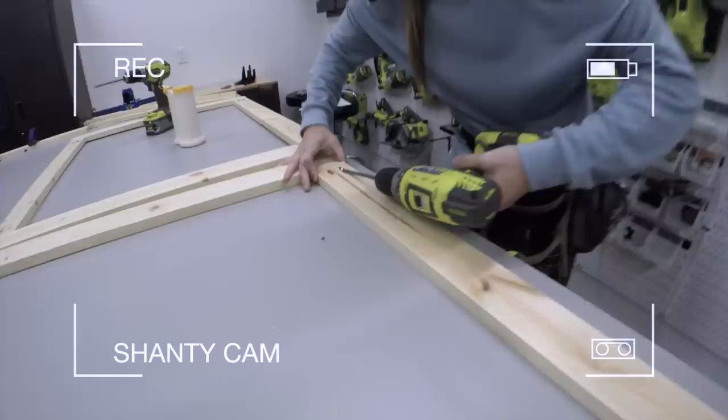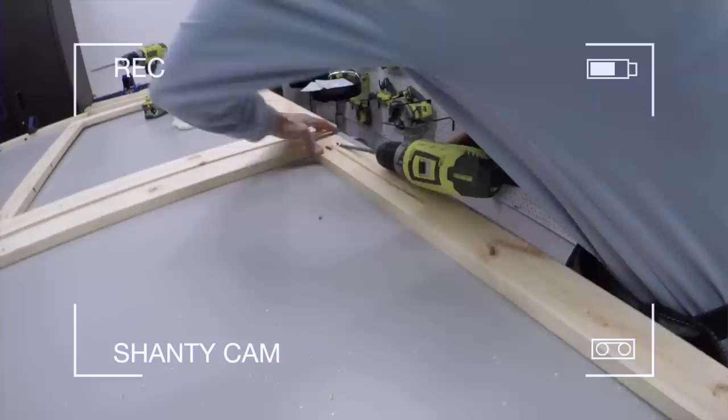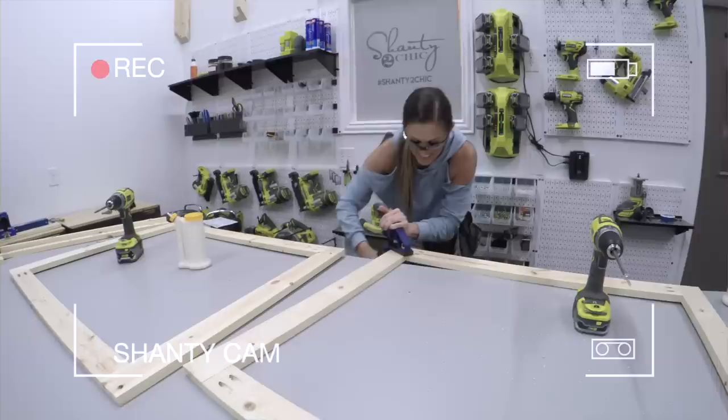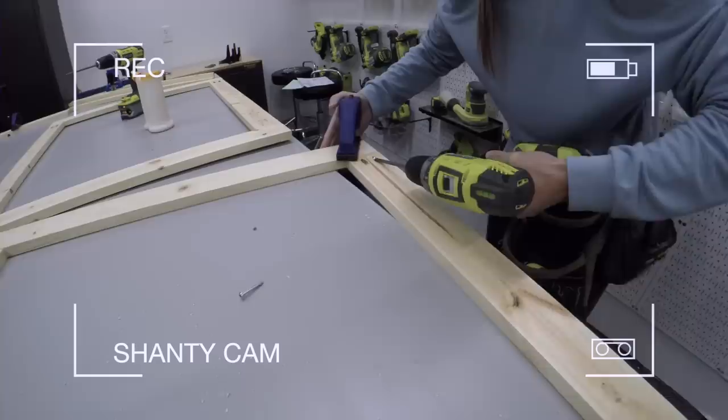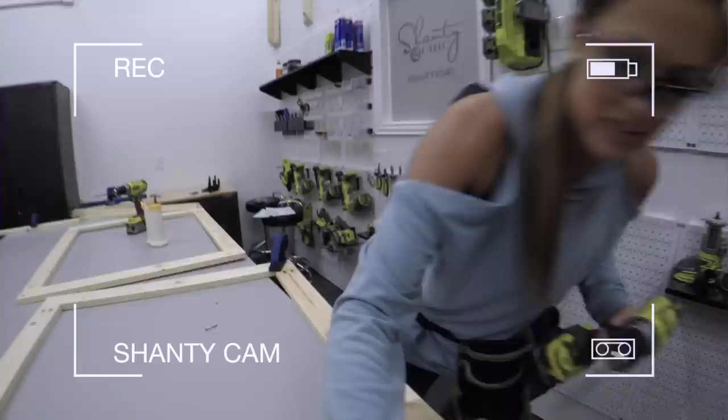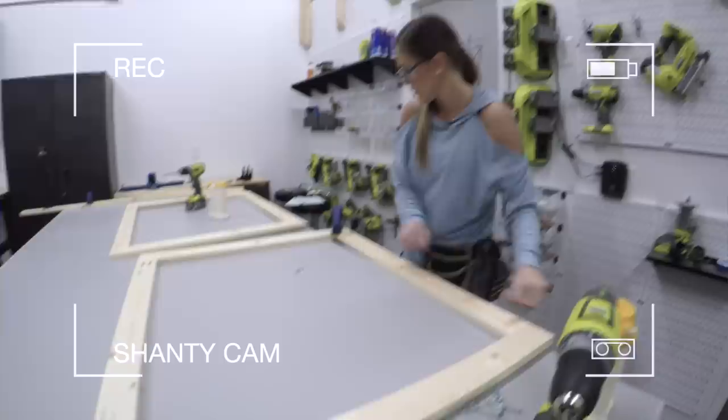Some of this wood was a bit warped, so we're inserting a clamp. She has her corner lined up with a clamp and is adding the pocket hole screw into that space. Two frames built — we're good.